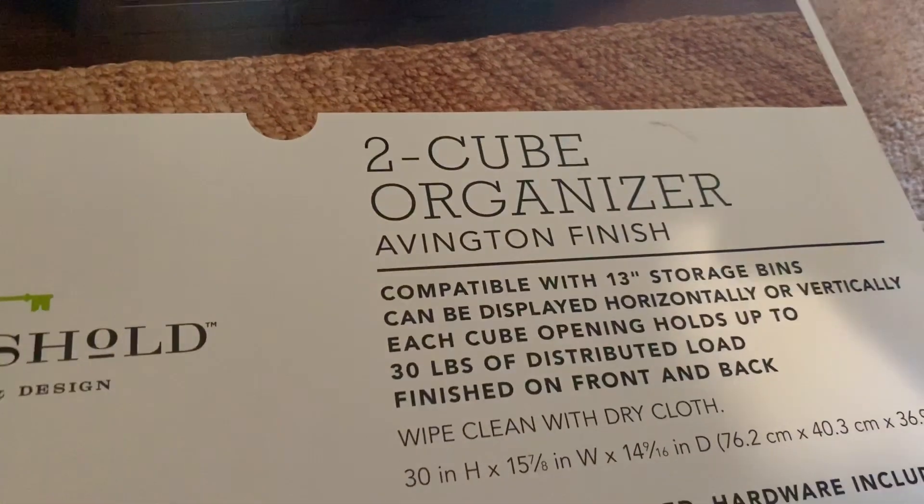It was only $29.99. Like I said, I got it from Target and the brand name is Threshold — it's a 2-cube organizer.